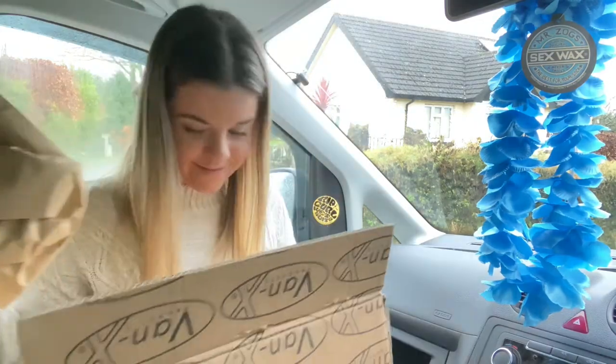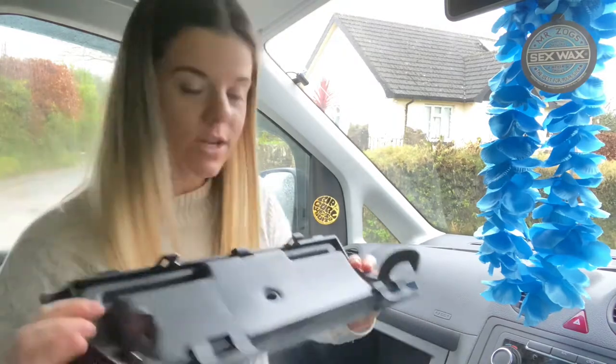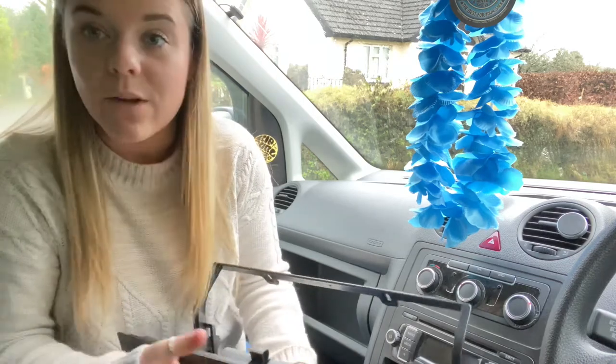I can't open it. Apparently it's just a little in-jobby, so this is really exciting. Something for future reference if anyone's interested in getting one of these.